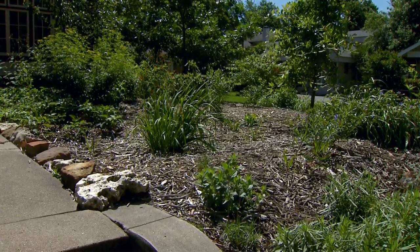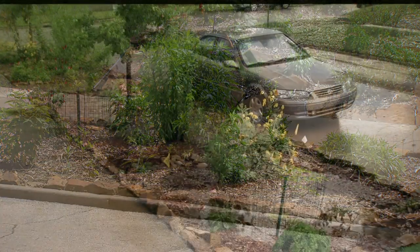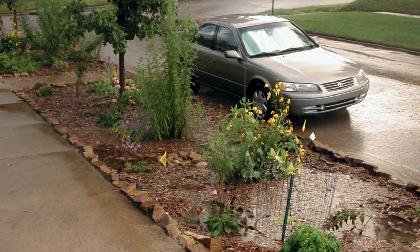You've been able to capture water that comes rushing down the sidewalk and put it into a rain garden to slow it down — another good application.